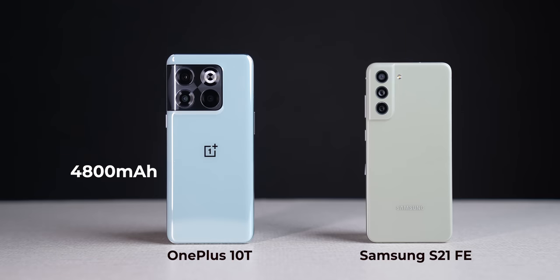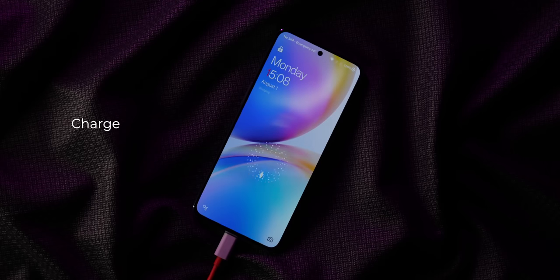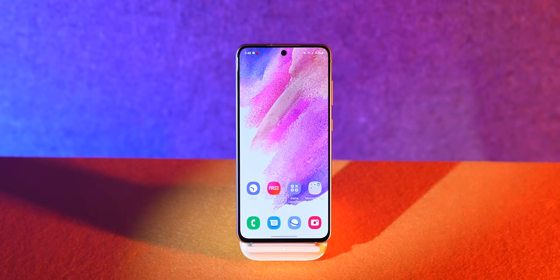On battery life, the Samsung Galaxy S21 FE has a higher-capacity 4800mAh unit, but with the 8 Plus Gen 1's power optimizations, the OnePlus 10T offers better real-world battery life. The S21 FE lasted about five hours of screen-on time in my testing, while the OnePlus 10T gave around six hours on similar usage. When it comes to charging speeds, it's not even a fair fight: 150W versus 25W means the OnePlus 10T charges in 20 minutes while the S21 FE takes over an hour. The S21 FE offers wireless charging, but 25W wired charging is really slow for a premium flagship — even 45W would have softened the blow.